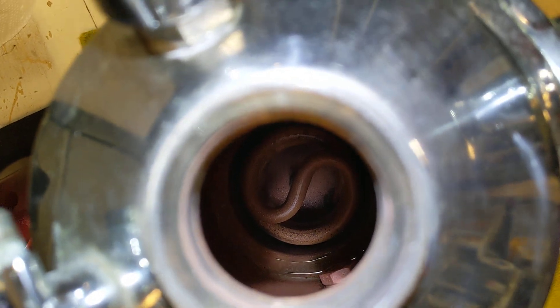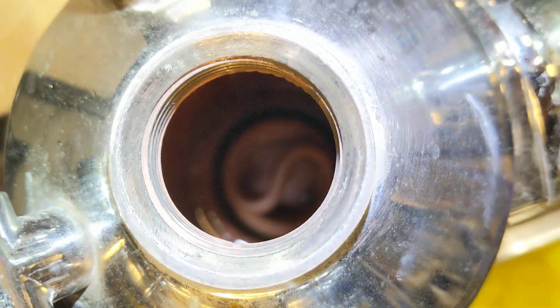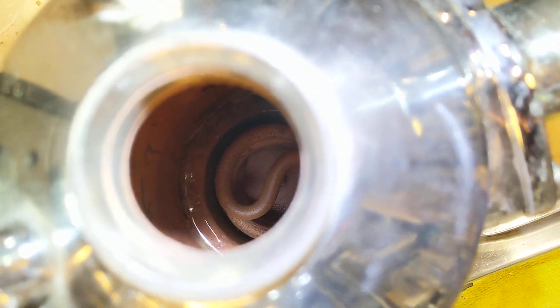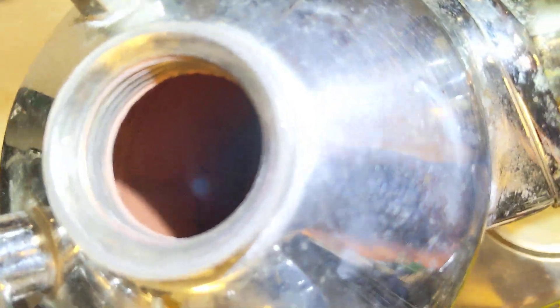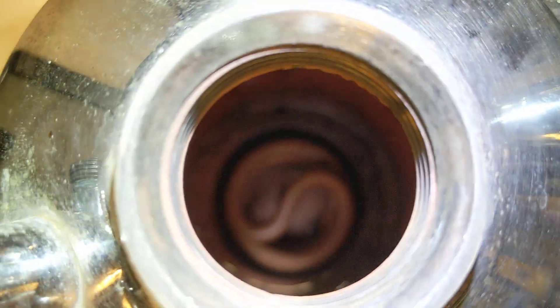Here's the inside of the boiler after a good cleaning — you can see how much better the element looks. The sides of the boiler are really clean too; they could take a little bit more scrubbing when we take out the element and replace it with the 110v version. But you can see the inside looks really, really nice right now.